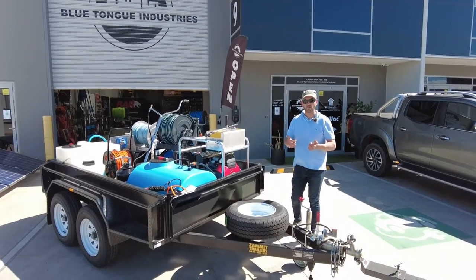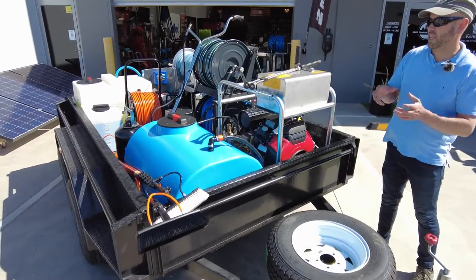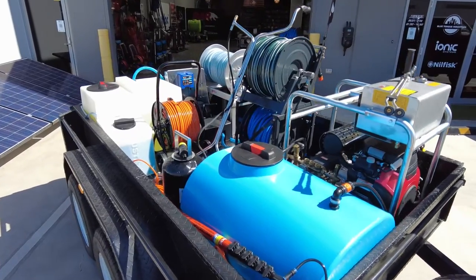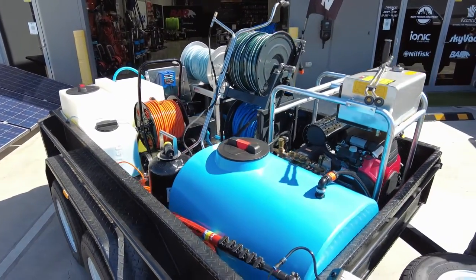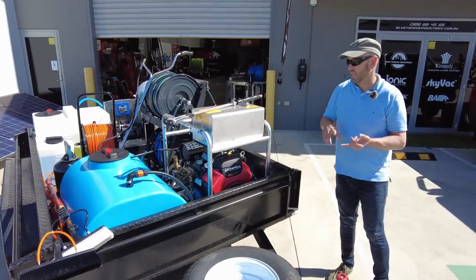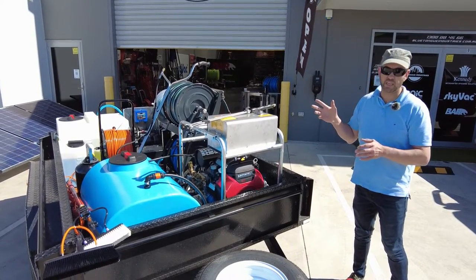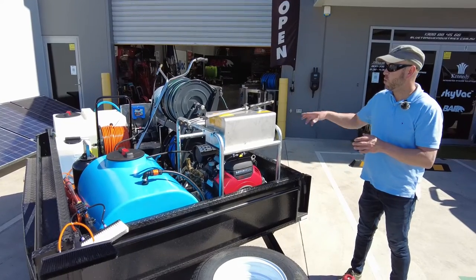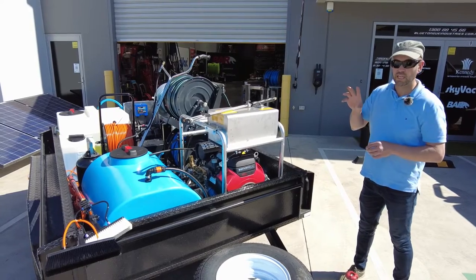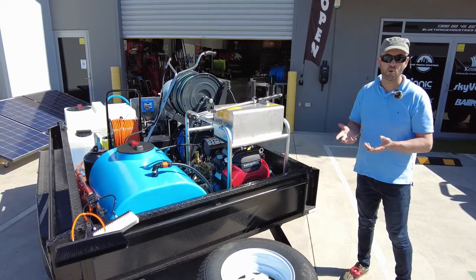G'day guys, welcome back. Just wanted to talk about a simple setup we've got here. Every customer's requirements and expectations are different, so we build to customers' requests. This particular customer wanted entry-level window cleaning equipment and some pretty grunty pressure cleaning equipment, which was their core focus, as well as soft washing. All this is fitted in a business-in-a-box custom trailer designed to improve the way you're working or take you to the next step.